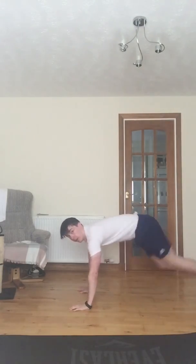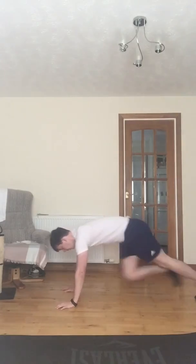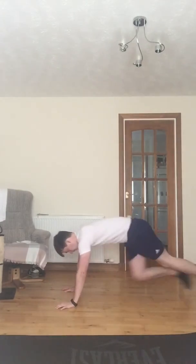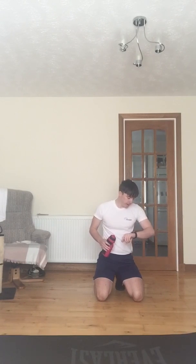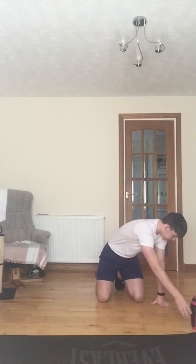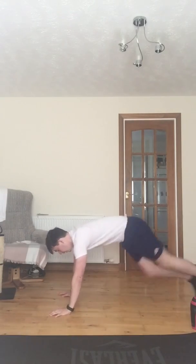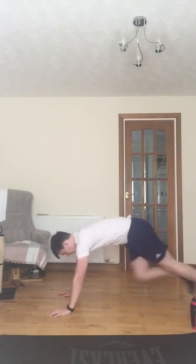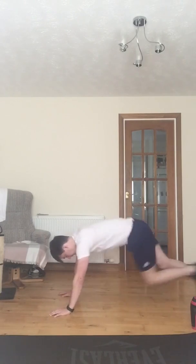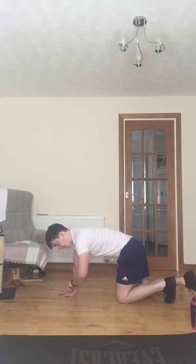Let's go! Perfect — 10 second rest, and we're going to do it again, another set. Back to it, let's go! And stop there — perfect.